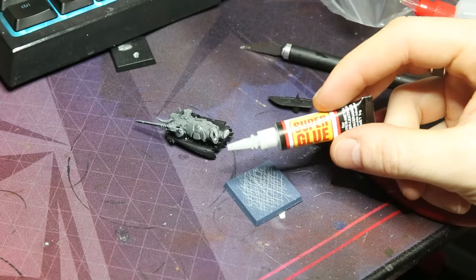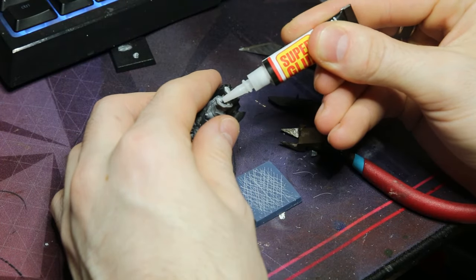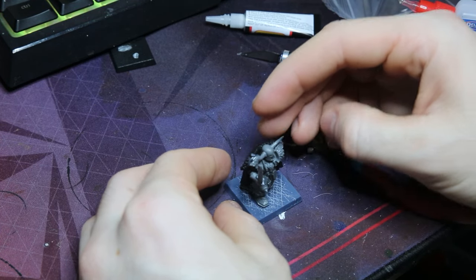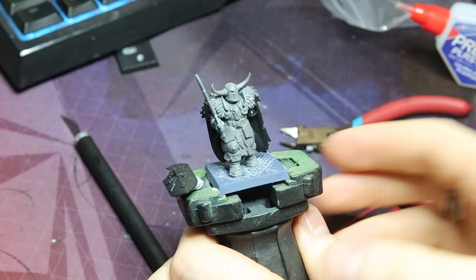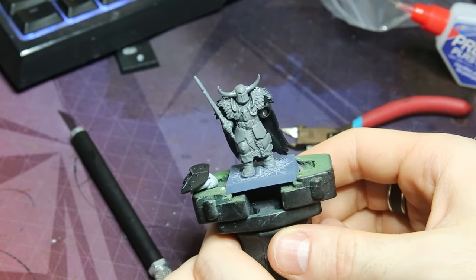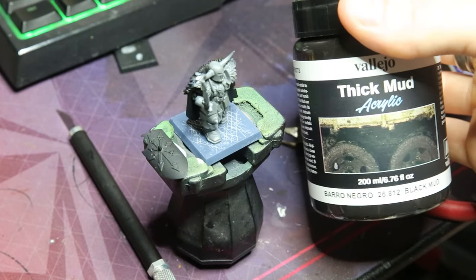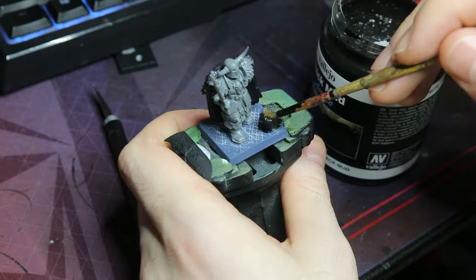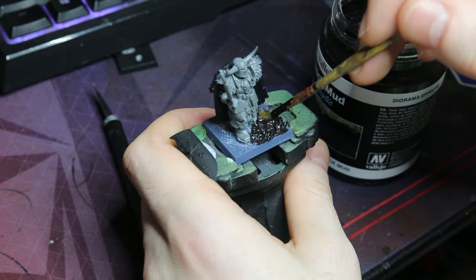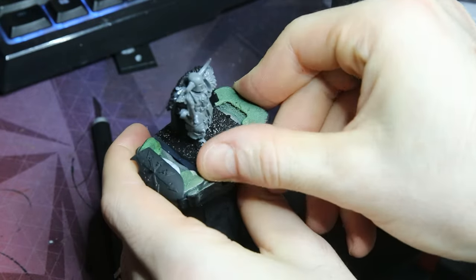With some cheap superglue I dab a bunch on and just gently hold the pieces in place. One thing I love about the Chaos Warriors is the fact that they just stand up on their own, making them super easy to paint. As you can see he's all ready to go and I've left his shield as a sub-assembly just to make priming much easier. Using some Vallejo Thick Mud I just smack this all around the base to cover everything really nicely — it doesn't matter if you get it on the feet as it ties the model into the base. I cleaned up the edges with my thumb where there was a little extra spillage.